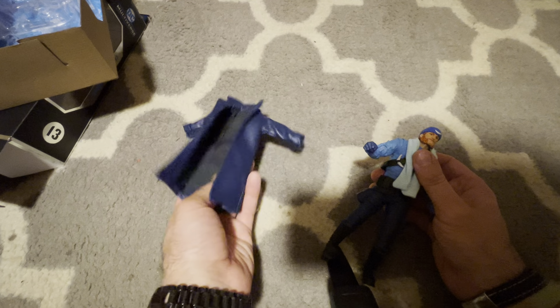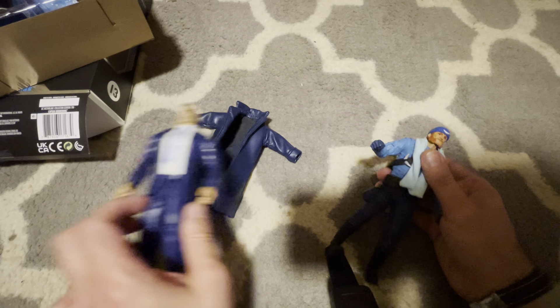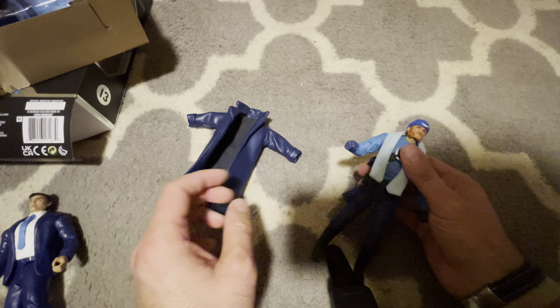A suited Clark Kent — I could just take this, switch the head, and put it on that to have Clark Kent. Let's take a look at him with some other figures from various lines to see how he fits in.